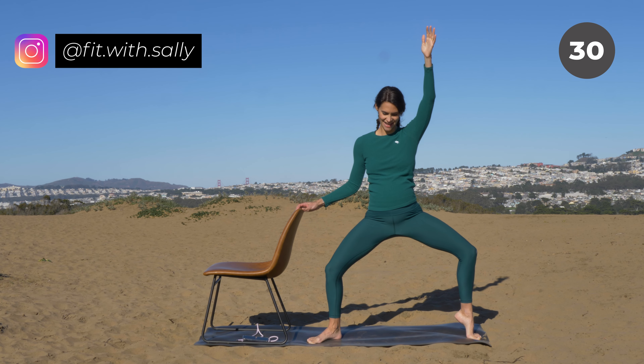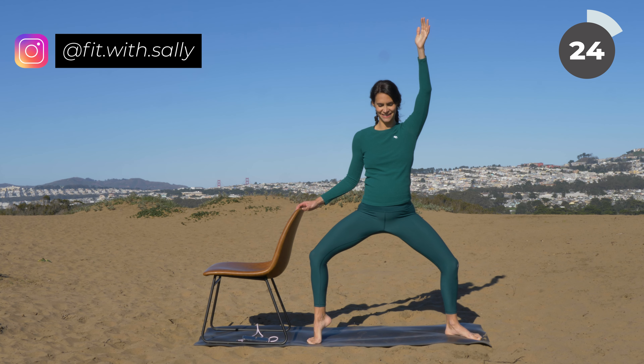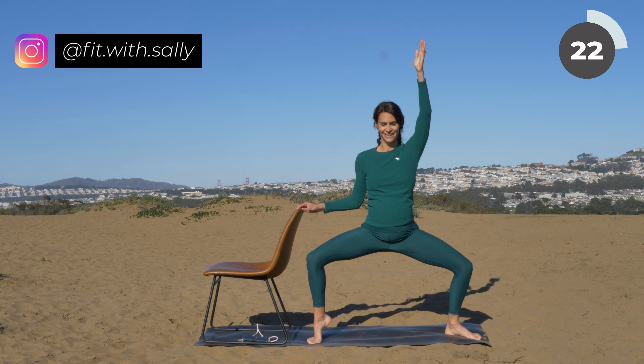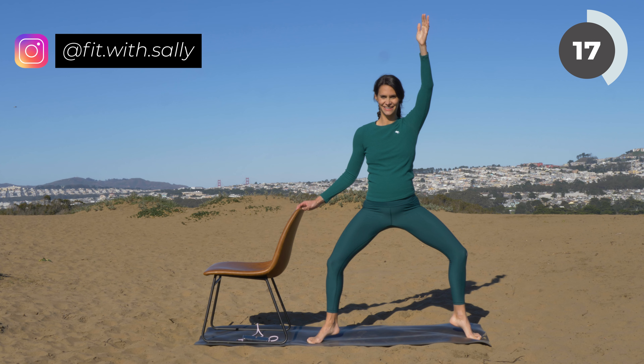Hold the squat. Now lower one heel, then the other — alternate sides here. Lift one heel up, then the other. Your back is straight. Come a little bit deeper if you can. Relax your shoulders and enjoy. Feel the burn.